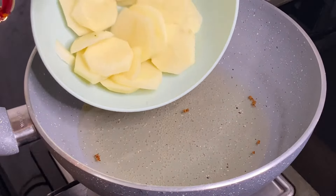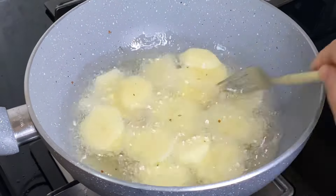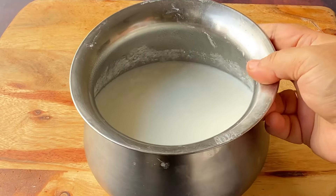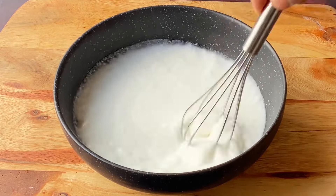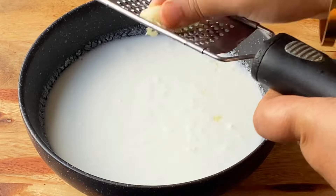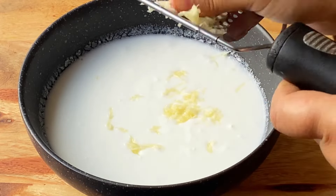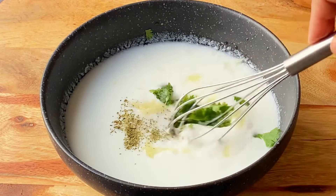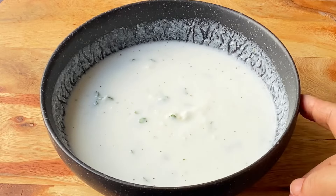Now we fry in the oil on slow heat until the oil is crispy. After removing from the oil into a bowl and mixing it well, I take the oil in a glass and pour it in. After adding a little lemon, mint powder, and fresh dhaniya, mix it and put it in the fridge. We will use this mixture at the end.